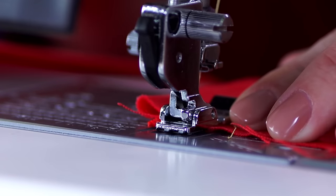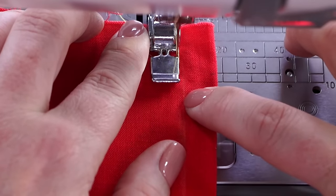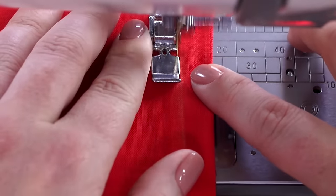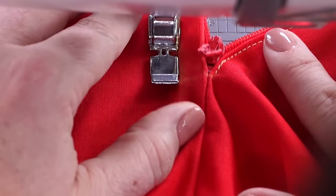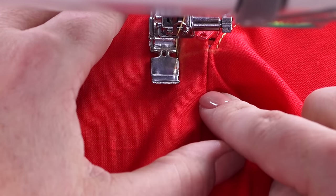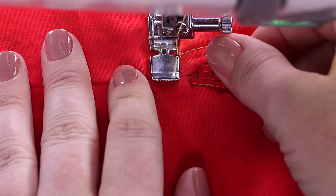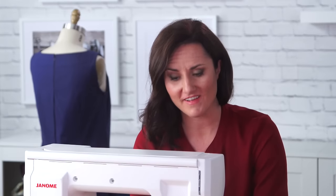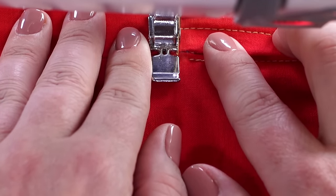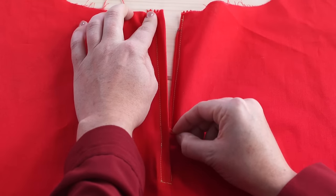We'll put our needle down, take a couple of backstitches to secure as always, and now we're ready to stitch down. This whole time, my fingers are running over those zipper teeth — I just want to make sure that I'm not sewing over them. We get to the bottom at that horizontal line we made. I'm leaving my needle down into the fabric, lifting my presser foot, and pivoting. Now we're going to close up our zipper, double check our lap, make sure that it's folded over nicely, and then sew across the horizontal line and backstitch to secure. And just like that, your lapped zipper is done. Next, I'll show you how to stitch an invisible zipper using a standard zipper foot.